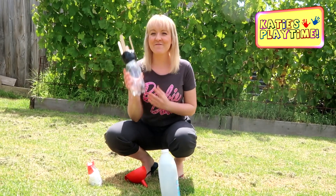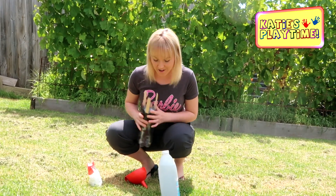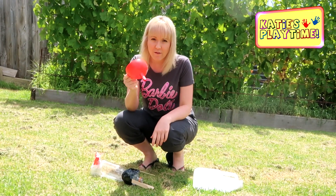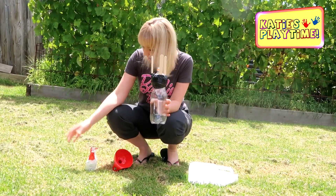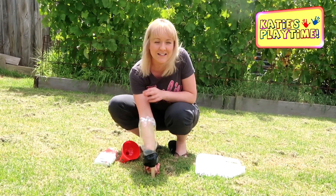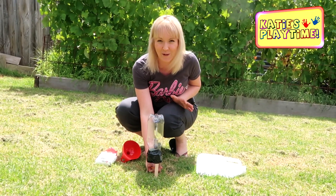Okay, so the rocket is made — now this is the fun part! We've got our vinegar and our bicarbonate soda. Don't forget the funnel and the cork. We're going to fill this up with vinegar, pour our bicarbonate soda in, quickly put the cork inside the bottle, turn it upside down, run away, and see how this rocket explodes!